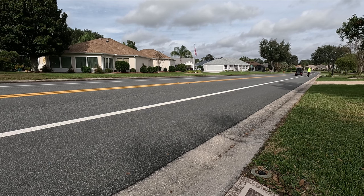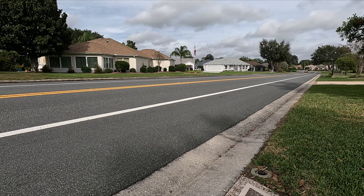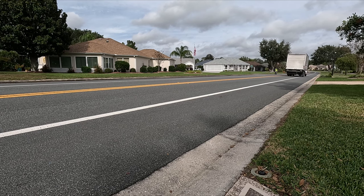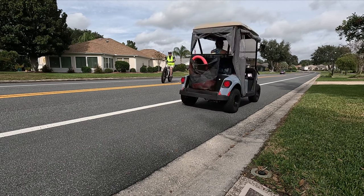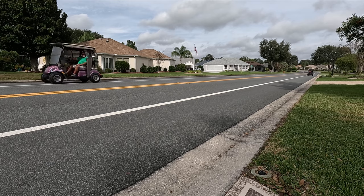Okay, here we are, getting ready to do a little riding around here. So here she comes — the new bike. We're riding it for the first time, you won't believe it. We're coming up here, see if we can make a turn, then we're going to go in here. Oh, she rides nice, rides nice.